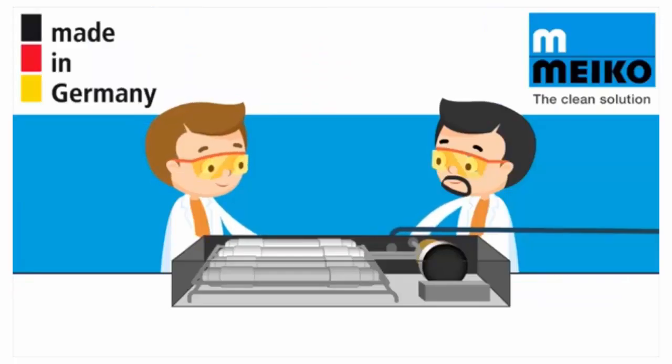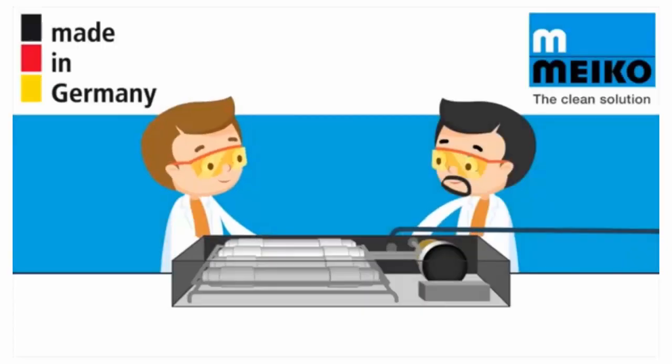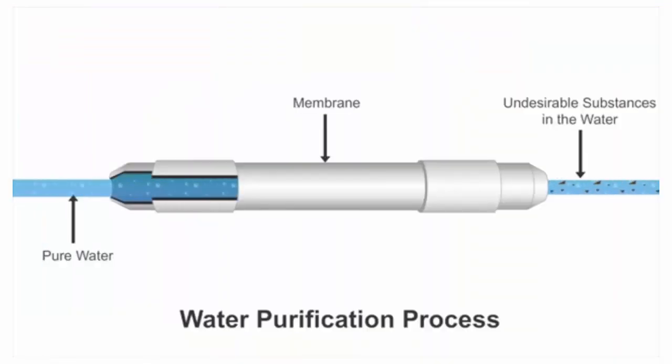Myco developed a GIO module in Germany, which can be integrated inside your dishwasher. The module contains a membrane and the following process occurs: pressure is applied to the main water supply being fed into your dishwasher. Water passes under this pressure through a membrane, and the membrane retains all the undesirable substances. The water being fed into your cleaning cycle is now demineralised pure water.